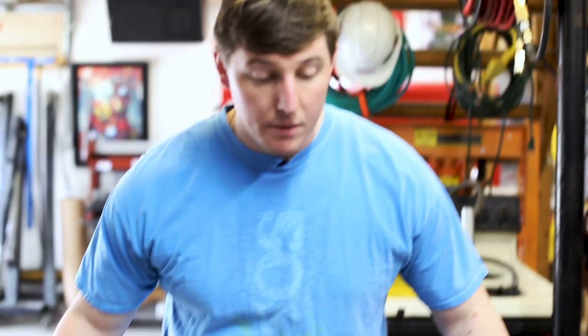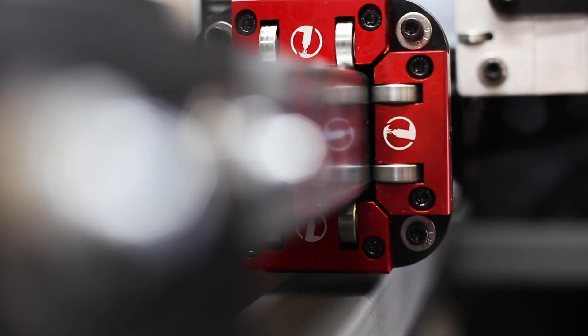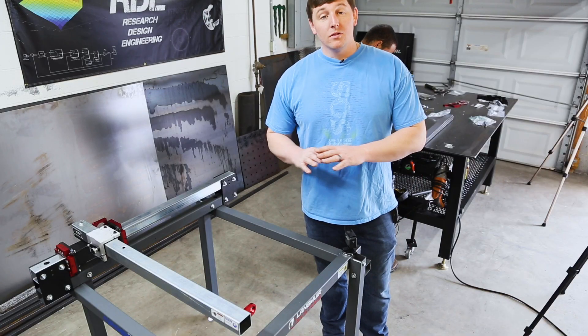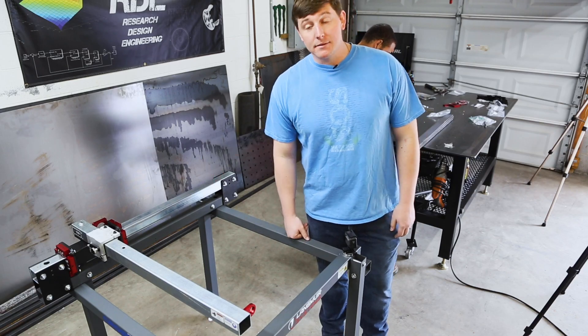Now we got the bottom frame done. Now all we've got to do is add the gantry and the slats. We just finished up installing the gantry system and we're going to move on to putting in the bed slats.